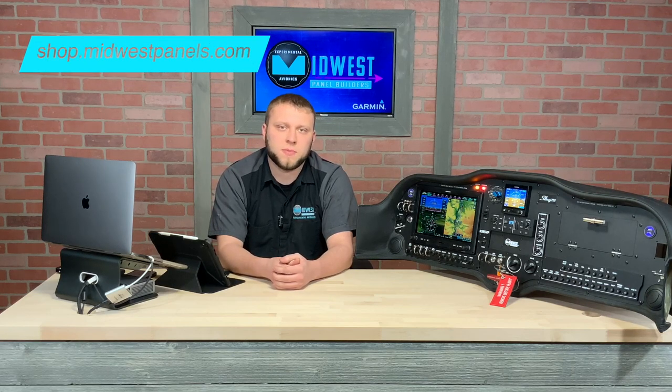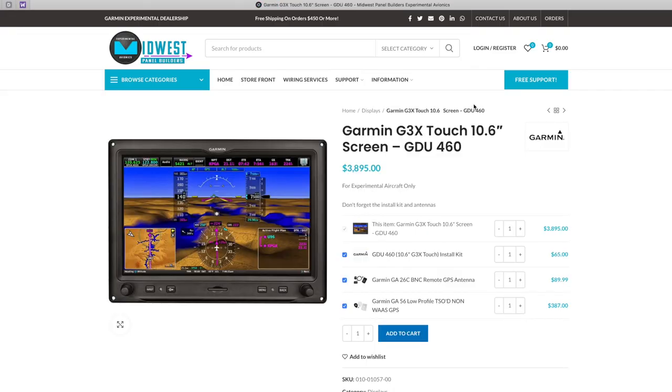Our web store at shop.midwestpanels.com is now open. We have an expansive list of Garmin products on there as well as some products from our partner vendors like Ithaca, Vertical Power, and a few others.